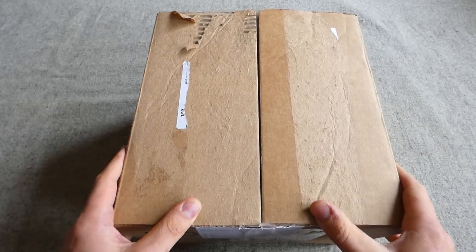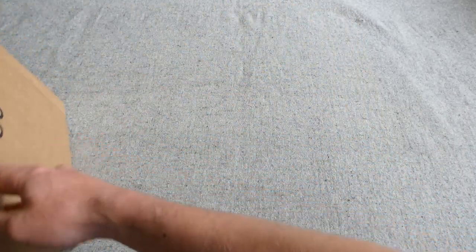So this is what's arrived. We'll move the box to one side and dig some of the bits and pieces out of it.